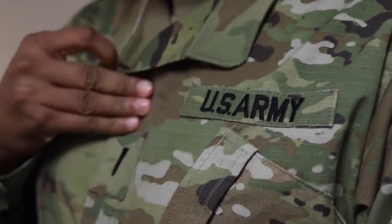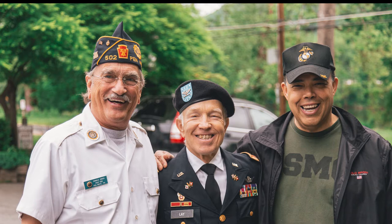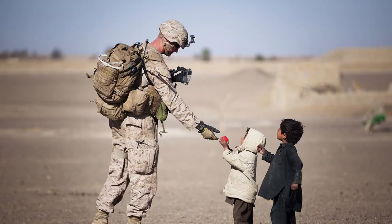I usually start this lesson about Triple Nickels by asking the children if they have a family member in the services — either the Army, Navy, Air Force, or Marines. We talk about that a little bit, and then at the end of that discussion, I just tell them how much we appreciate their family member's service and thank them for protecting us.